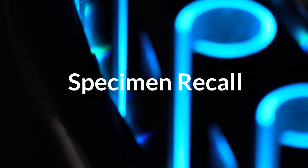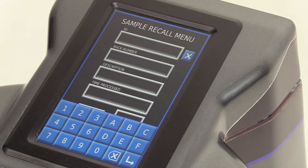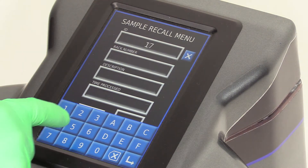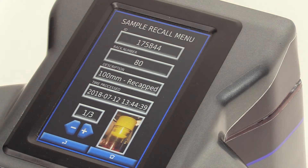To recall specimens, users simply enter the specimen ID into the 7 inch touchscreen on CAPTRAC to quickly find the date and time the sample was processed, the rack number to which it was assigned, and the tube height and cap color.